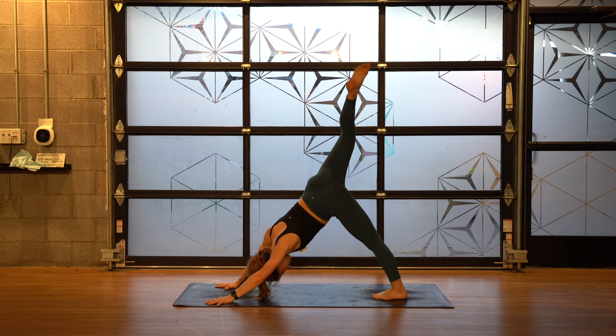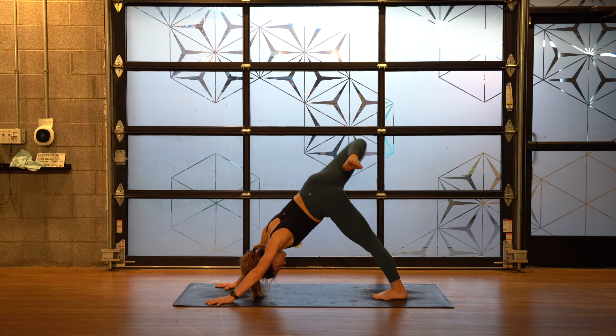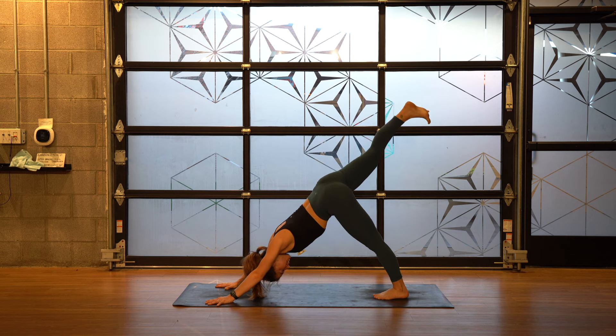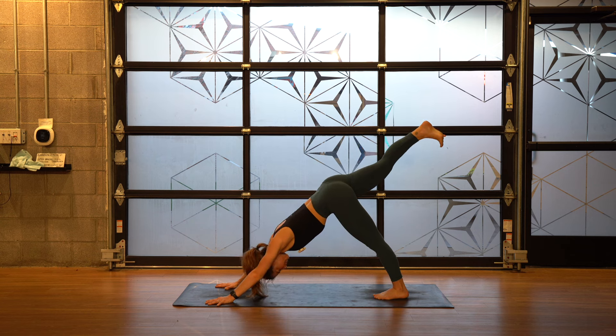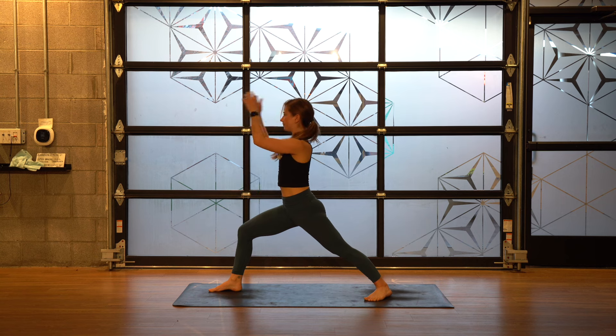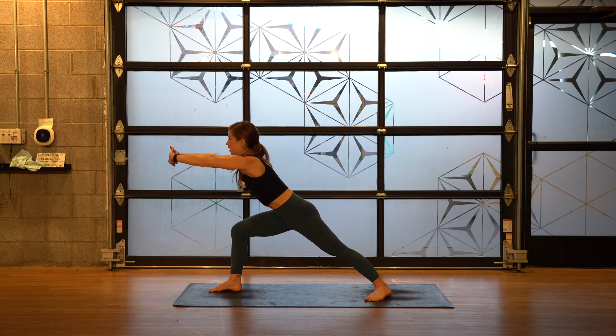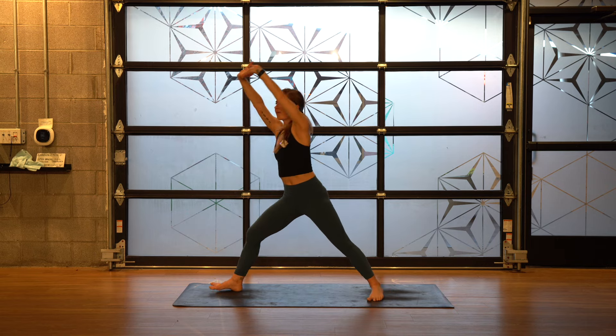Lift your right leg up behind you. Bend your knee, stack your hips — kind of kick your heel to your butt a few times. Either hold there or circle out your hip. Lift your left leg up behind you, lift your left thigh bone. Bring your hands to your heart center. Keep your lower body as it is. Interlace your hands and push your palms forward. Hinge forward a little bit but stay heavy in that back heel. Push into your right foot, straighten your right leg and pivot to the left.